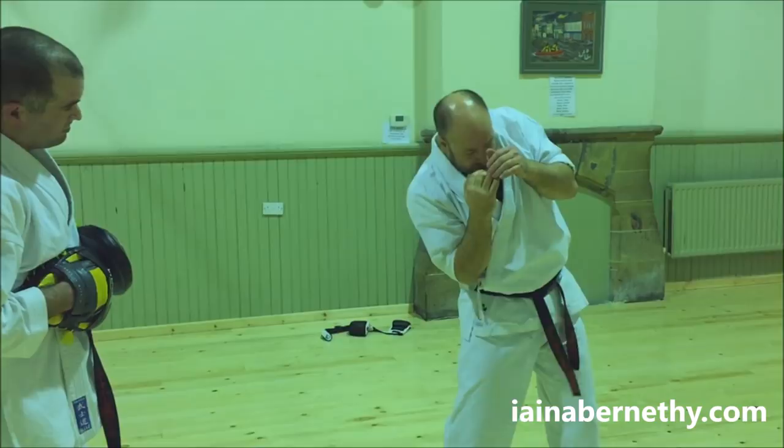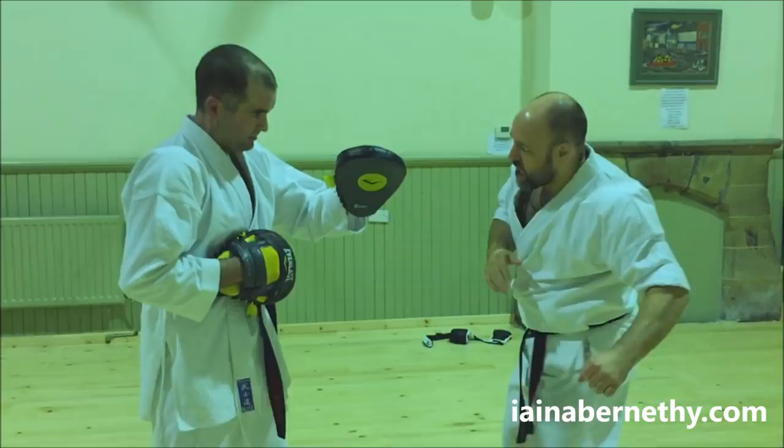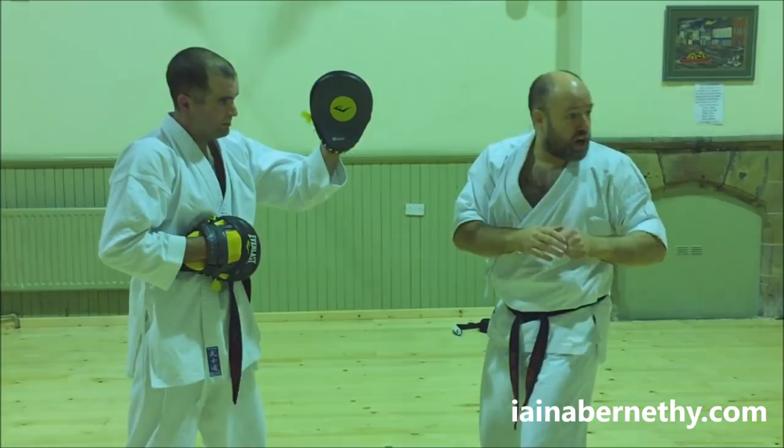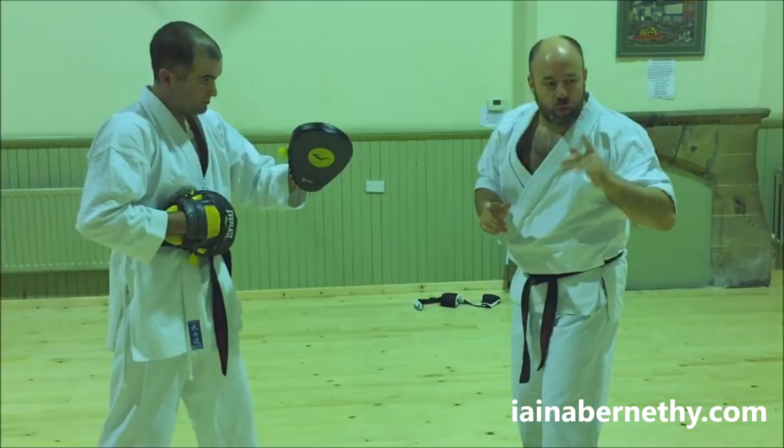Either it hits him or it doesn't. If it hits him you'll normally get a pain-withdrawal response; if he's smart enough to cover up, his head's likely to be open anyway. On the first one, you're going to do a shovel hook. As you recover, your partner is going to put the pad up straight for a hook on the second one. So you're going from the body with the shovel hook, rising up through the target, then coming in with the hook on the second one. You can lower the height of the shovel hook a little if you want.